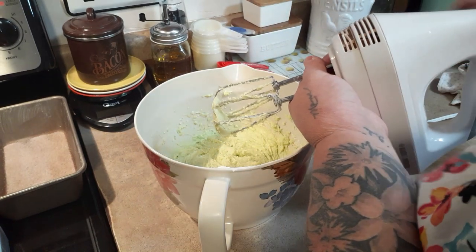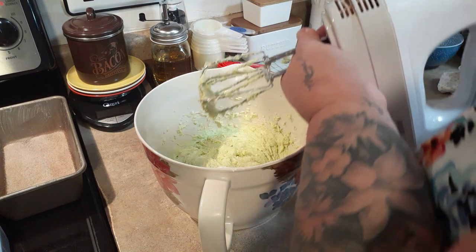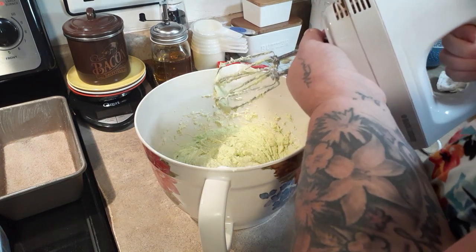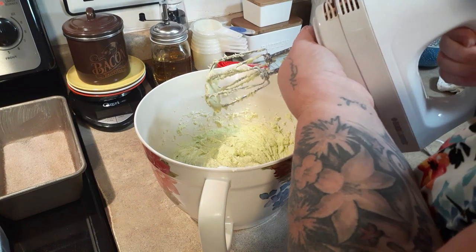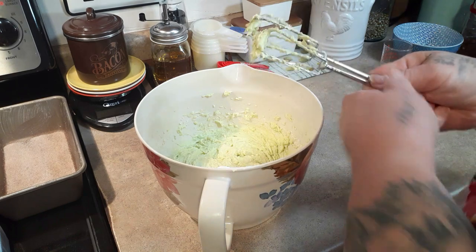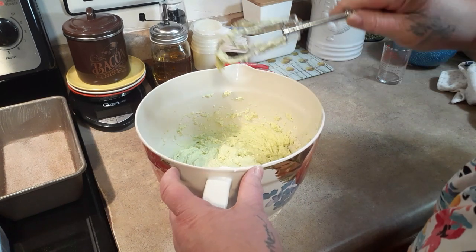This smells so good — you know how pistachios kind of have that fruity smell? Pistachio pudding has a little fruity smell to it.